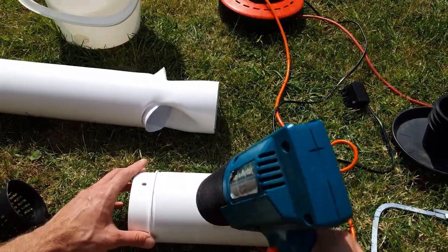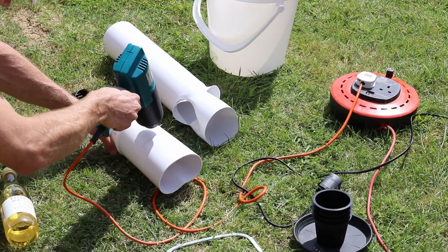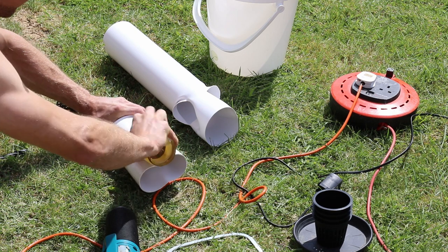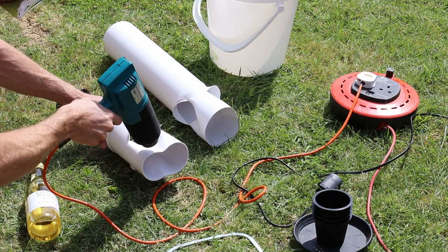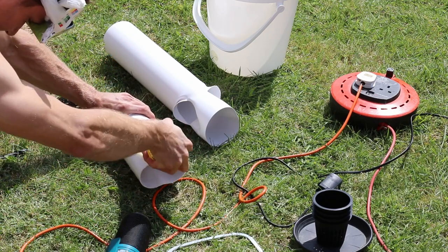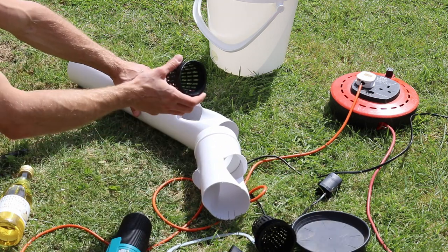I'm trying to heat up the surface which I'm going to bend as thoroughly as I can, and then be as quick as I can because it's windy, and because of that it cools down really fast. I'll just heat this one more time. All right, so I'm back from my break.